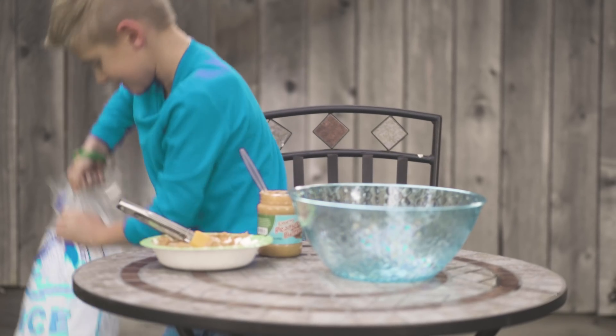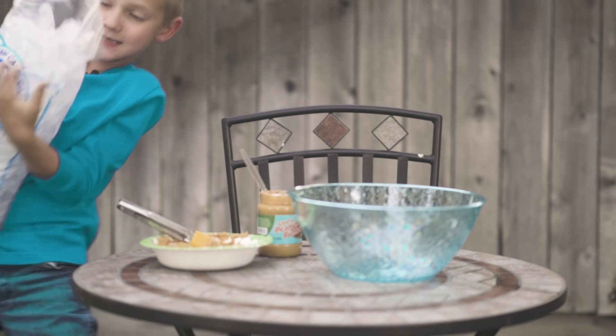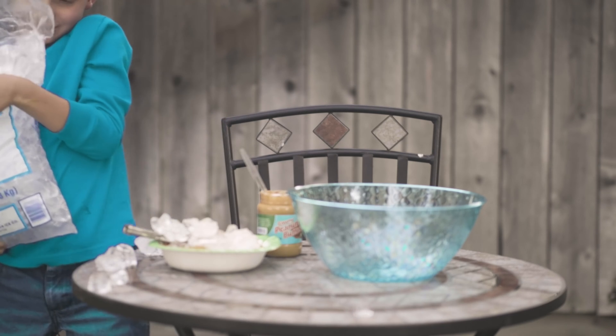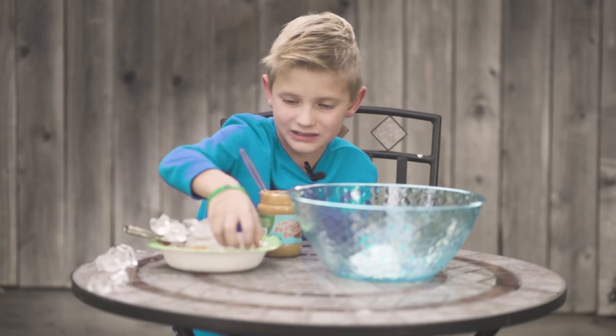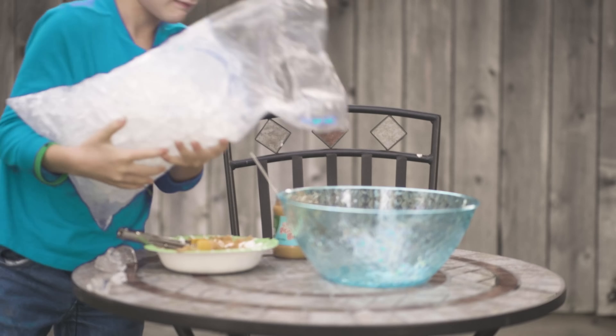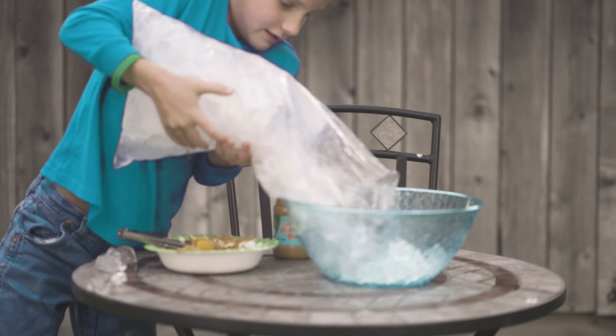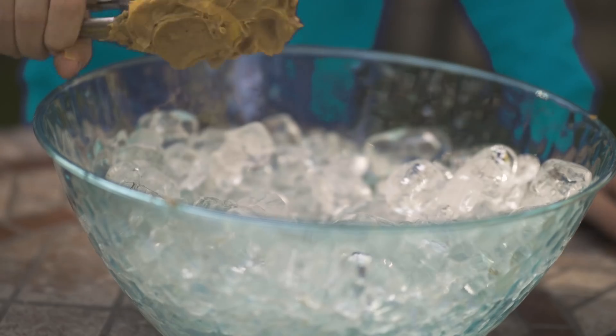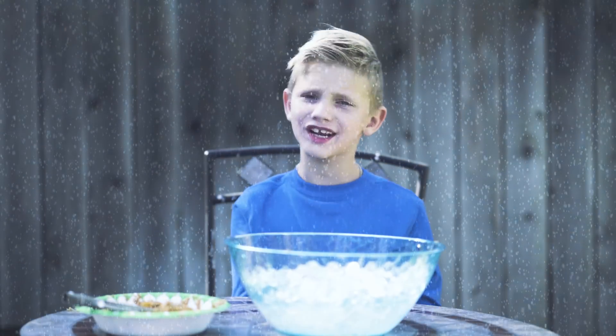Then you're going to take the ice and pour it in the bowl. Now you take the coal and bury it in the ice. Next, we put it in the freezer overnight.